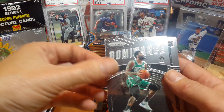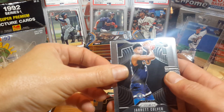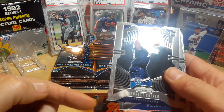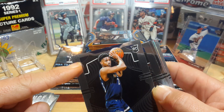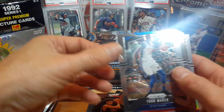Rudy Gay, Kyrie Irving dominance. There's a Jarrett Culver — and look at what's going on down here at the bottom of the card. You can see it down there, and it's even up at the top a little bit too — kind of like the silver's fading away. That kind of hurts.